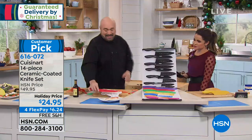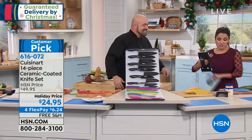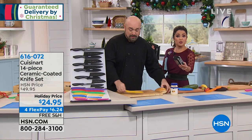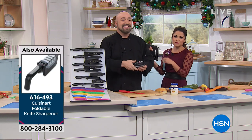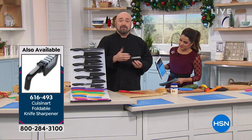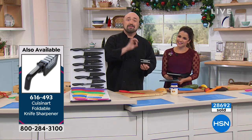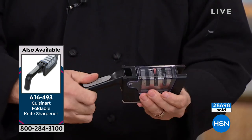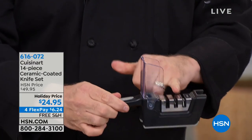As we move through the rest of the knives, I should mention we have a great little foldable knife sharpener. If you're gifting, pairing the sharpener with the knife set makes a really nice combination. With pure ceramic knives, sharpening isn't really something you do — but remember, this is ceramic over stainless steel. That means you get all the benefits of ceramic with none of the downsides, and you can actually sharpen these knives.